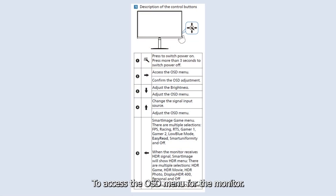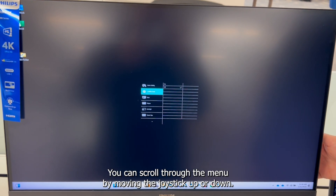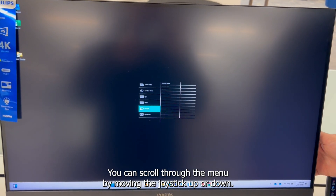To access the OSD menu for the monitor, you can move the joystick to the right. You can scroll through the menu by moving the joystick up or down.